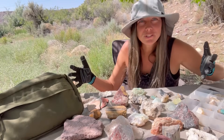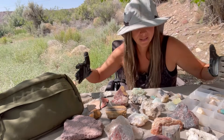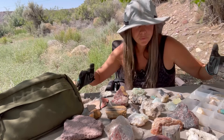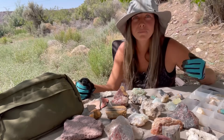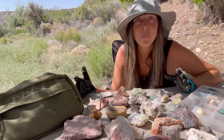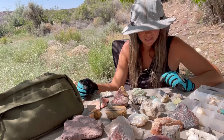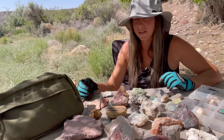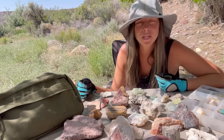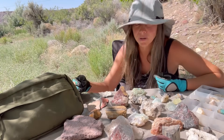Hey everybody, welcome back to Let's Go Geo. As you can see, I've got a bunch of rocks out in front of me today. I am sorting through and organizing parts of my rock collection. I am missing some things due to the robbery, so that's still kind of an open sore, but as you can see I've been able to restore some of it and get back to some places, so we're rebuilding around here.